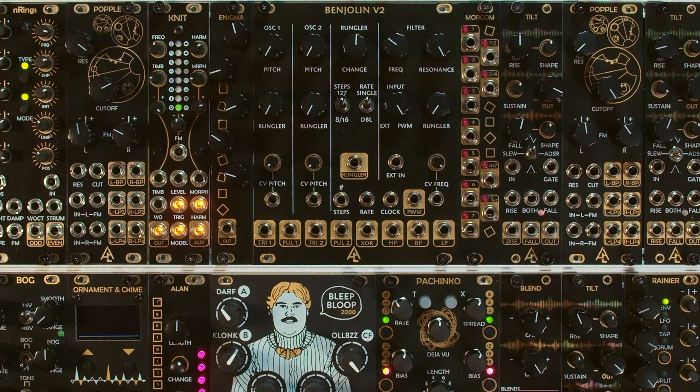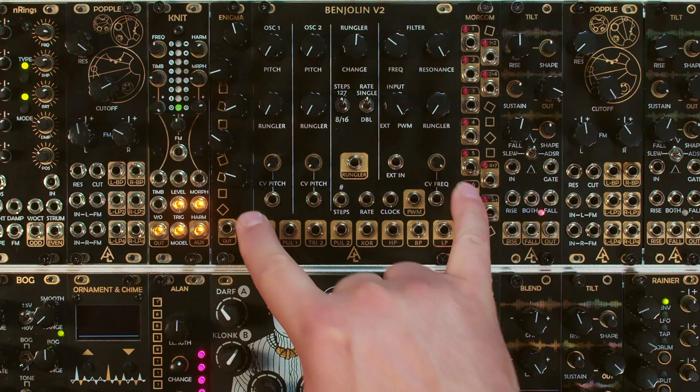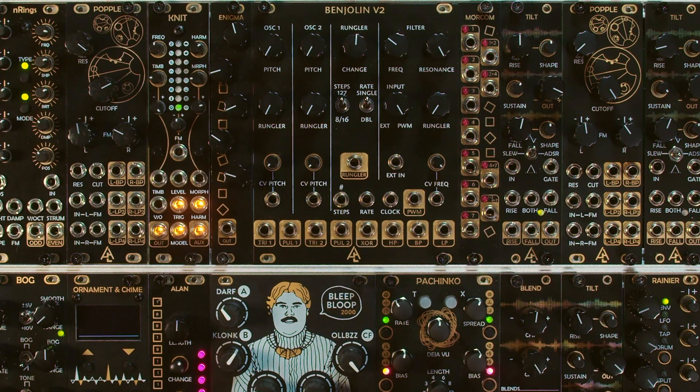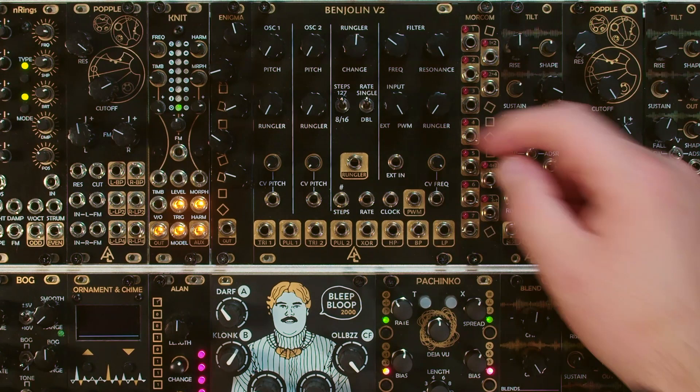It is the latest version of the now legendary module with some very exciting new features such as the ability to work with the Turing machine or Allen expanders, the Mercum and Enigma. There are also a few other improvements such as the ability to patch in an external signal into the filter section and then there's a crossfade for that filter section. There is also an added 127-step mode and then a single and double rate mode.